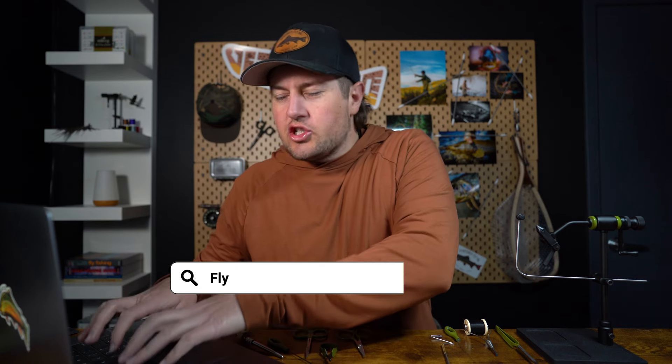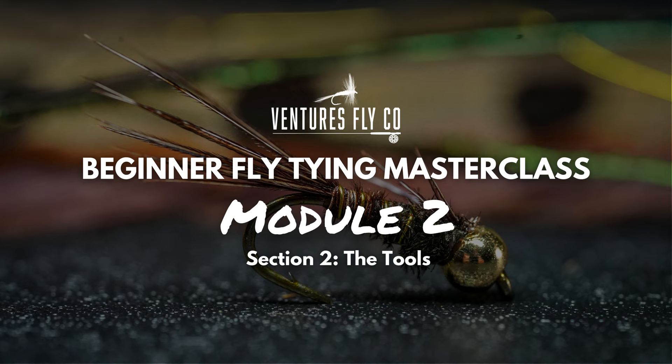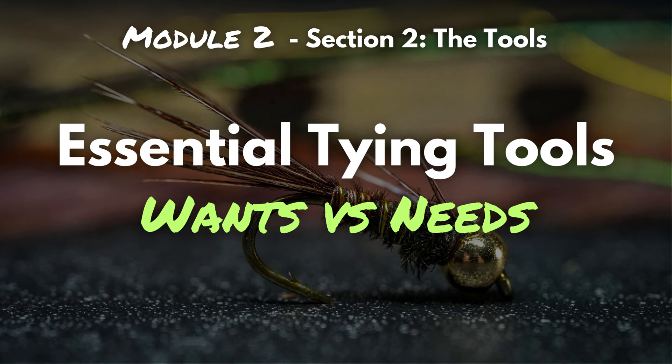If you were to do a search online for fly tying tools, you're going to find endless lists and a bunch of funky names — Bodkin, Whip Finisher. As a beginner tier, it's going to get overwhelming real quick. My name is Alex and I'm part of the team here at Ventures Flyco, and this is module two of our beginner fly tying master class. In the last section we talked all about the vice. Today we're covering the essential fly tying tools that every beginner needs to get started.